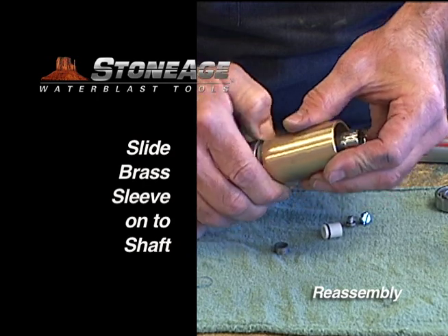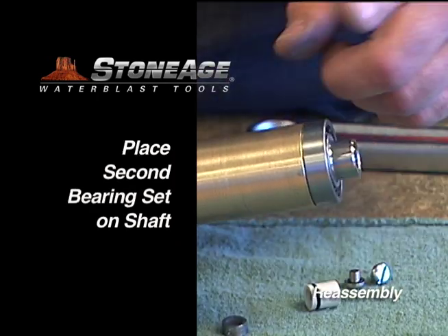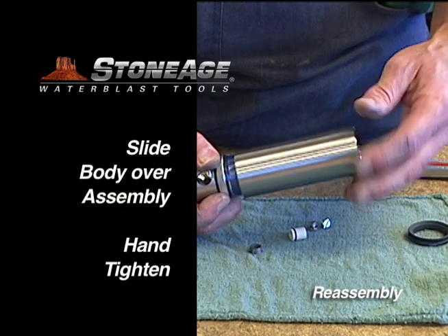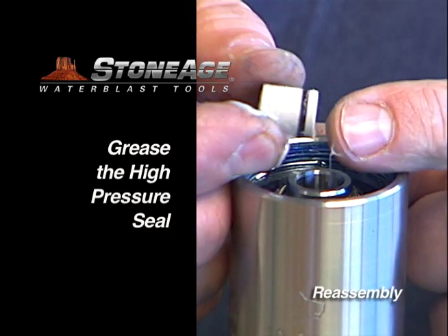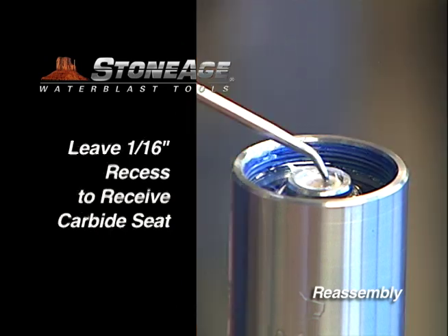Slide the brass sleeve onto the assembly. Place the second bearing set on the shaft. Anti-seize the threads on the gland and slide the body over the assembly — hand tighten. Grease the high pressure seal and place in the shaft. Note the O-ring on the seal is off-center; make certain the short side is facing down when installing into the shaft.